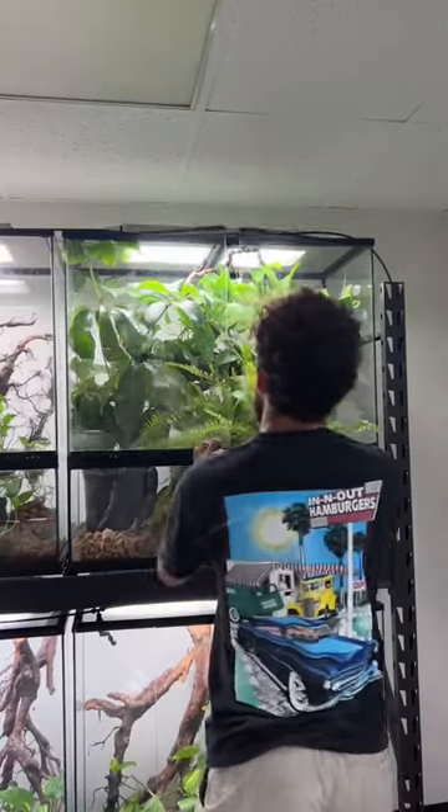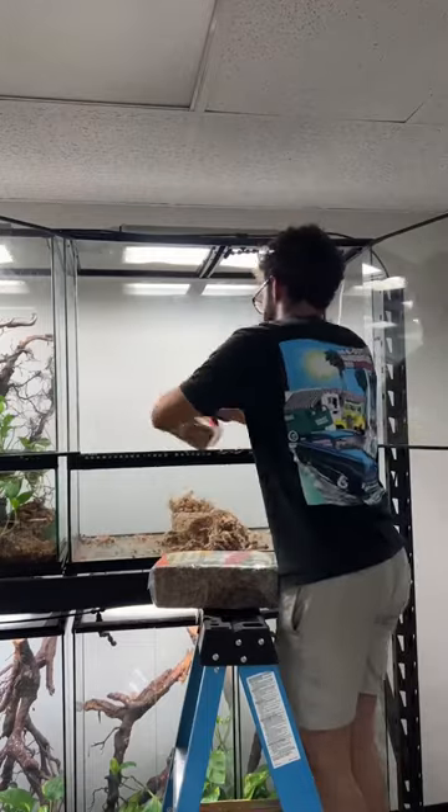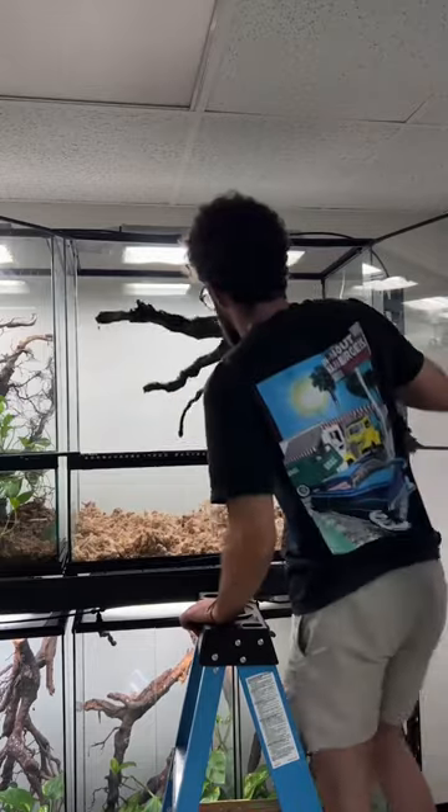This is how I set up a breeding enclosure for some of my rarest anoles. I actually don't use soil in any of my breeding enclosures — I only use sphagnum moss, and you'll see why in a little bit.